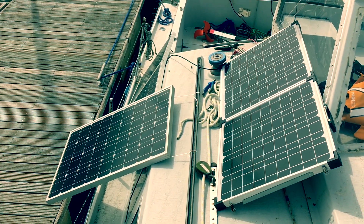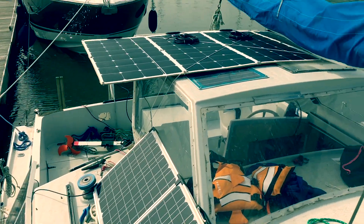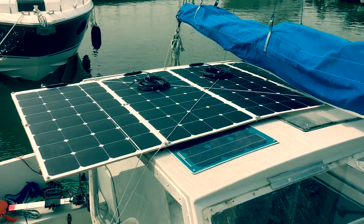This is the old setup, with lots of solar panels just being placed around the boat. Now the new ones are going on top of the boat and we're right now wiring them in.